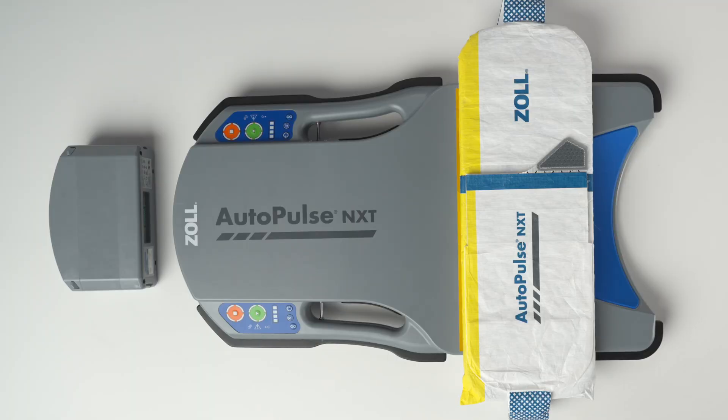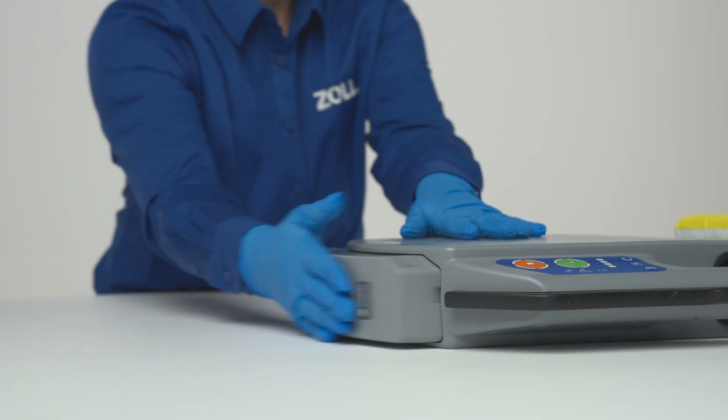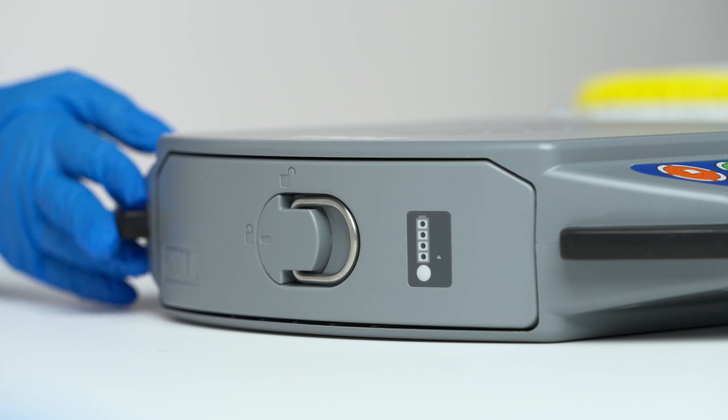To prepare the AutoPulse NXT system for use, install a fully charged battery by sliding it into the battery compartment at the top of the platform, ensuring the battery is flush with the platform.